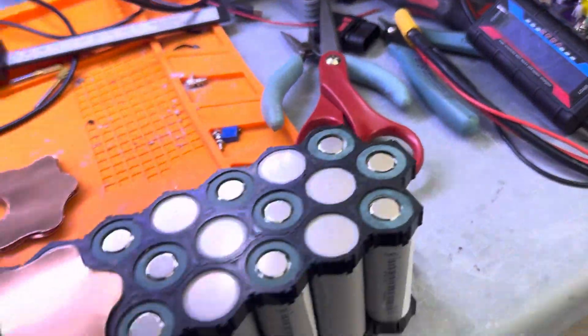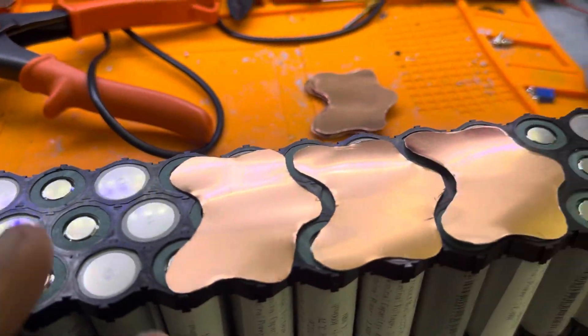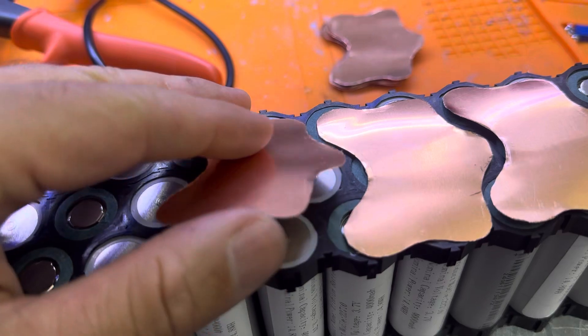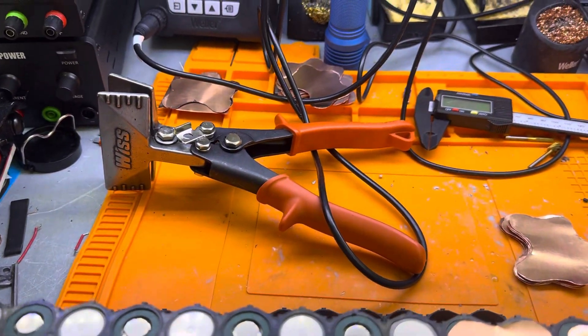I'm cutting with scissors — very simple — then making the shape with my Dremel. This is 0.2mm copper. I may double it, but I really don't have to.